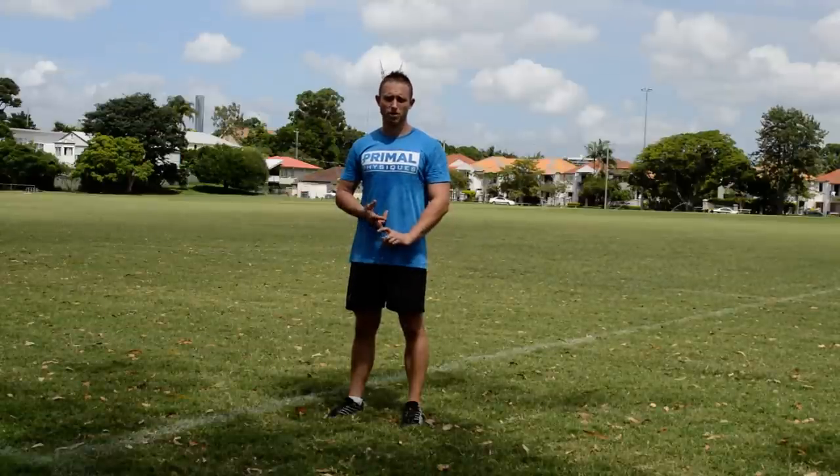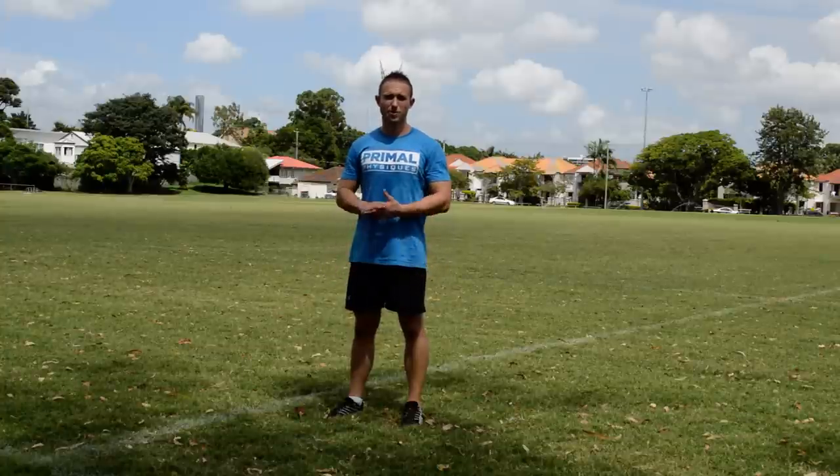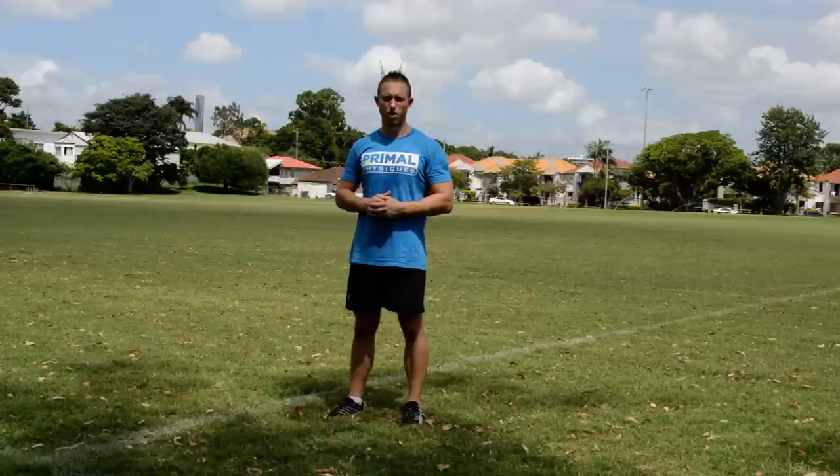Hey guys, I just want to go over a few points with the beep test, and I want you to really focus on these, especially if you're struggling to pass the minimum requirements.